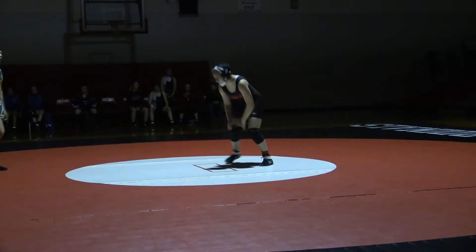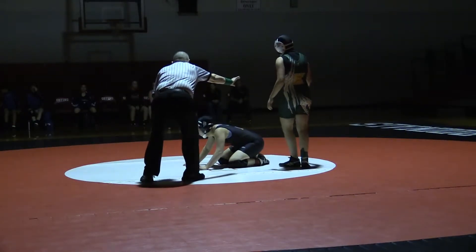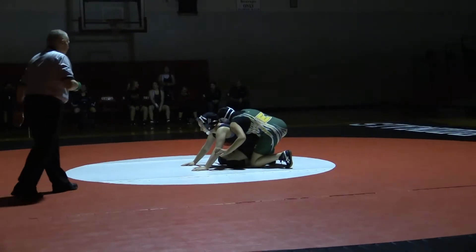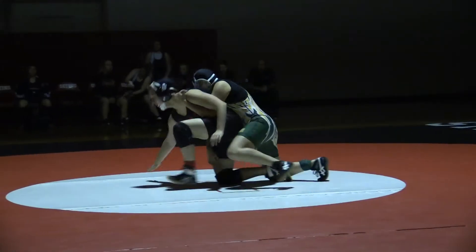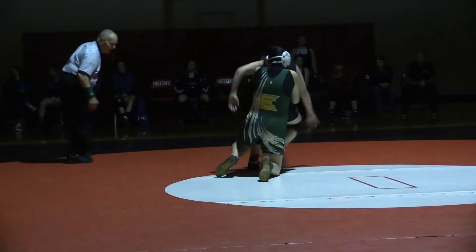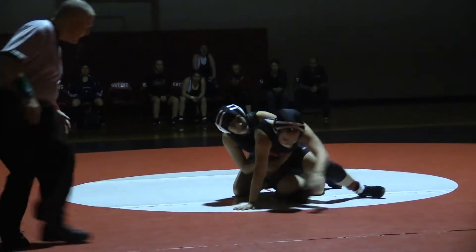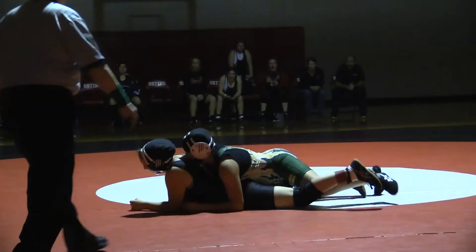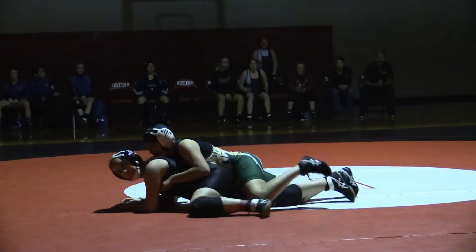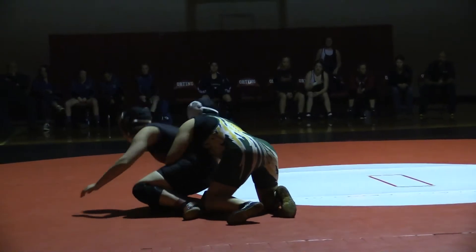Hey! Jasmine! That's Jessica. Not Jessica. Jessica! Jessica ankle now! There you go! Get a top ankle! Ankle, ankle, ankle! Power half! Power half! Break it down! Keep her down! Come on! Get the ankle, get the ankle!